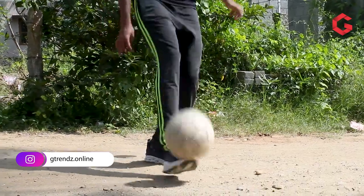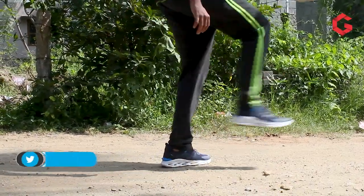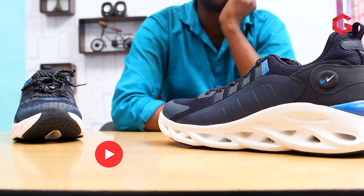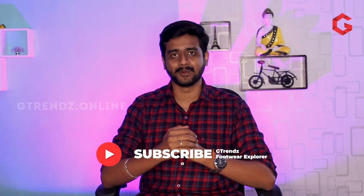Okay, finally, if you ask me — this Campus Utopia model is worth 2300 rupees. But my personal opinion is that I can get the same material combination from the same brand at the rate of 1300 rupees. Only for that unique sole design, if you want to pay 1000 rupees extra, it's completely your choice.